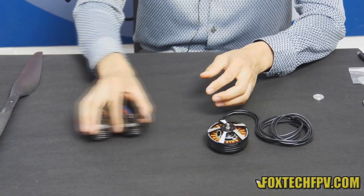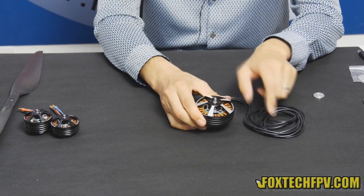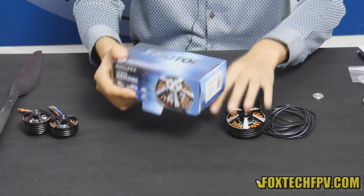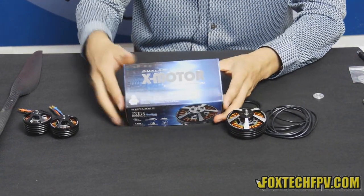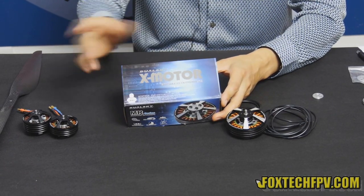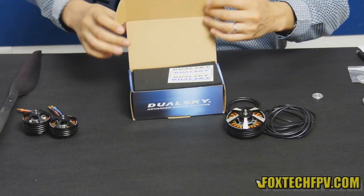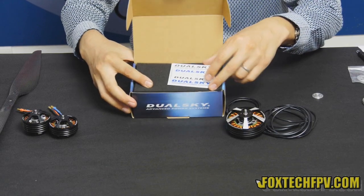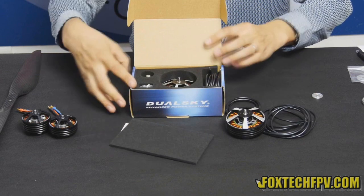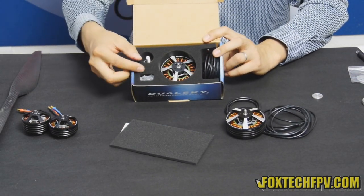Before talking about the 7010 motor, I'm going to show you how the motor looks right out of the box. Here is the packing box — very cool and shiny. You can see the X-motor branding and also DualSky on it. Very nice blue box. When you open it, you first see a DualSky sticker on it, and also protective foam. The beautiful motor is just laying inside.